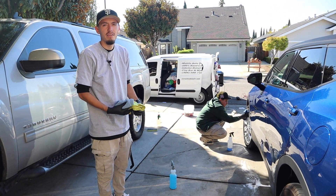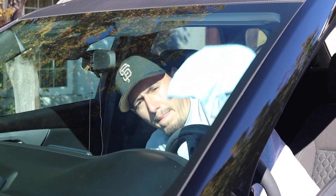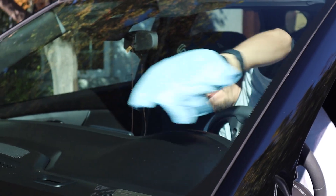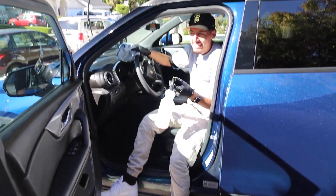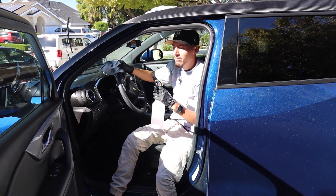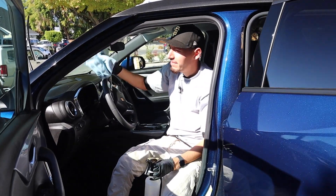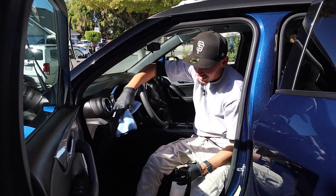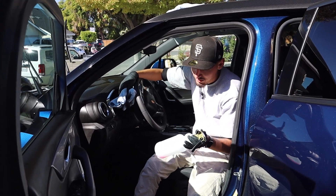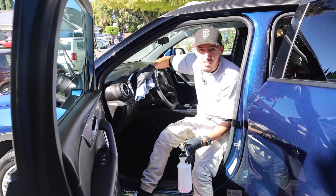Everyone has issues with windows. I use Final Touch — it's actually meant for the exterior of the car, but I found it way easier because it doesn't leave any streaks. I've used many window cleaners and most leave streaks. If I would recommend something, I'd recommend Final Touch — it works on the windows and it works really well.